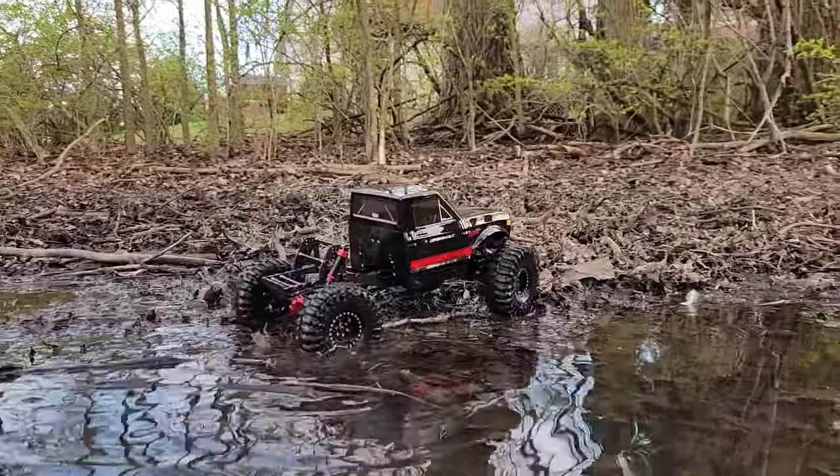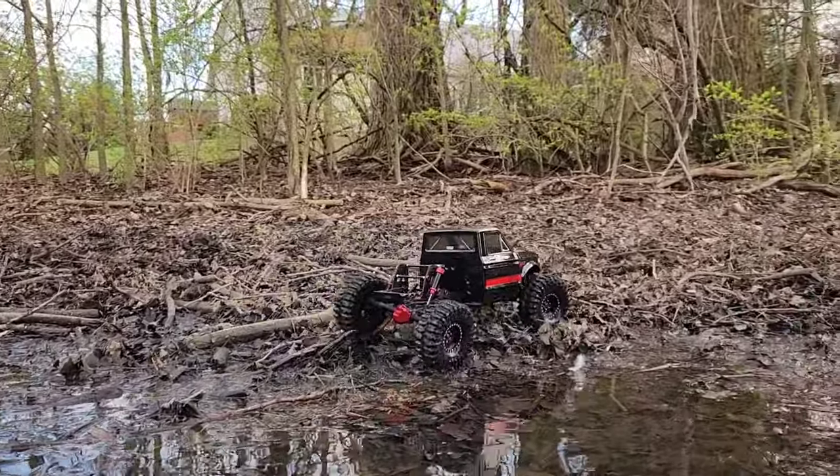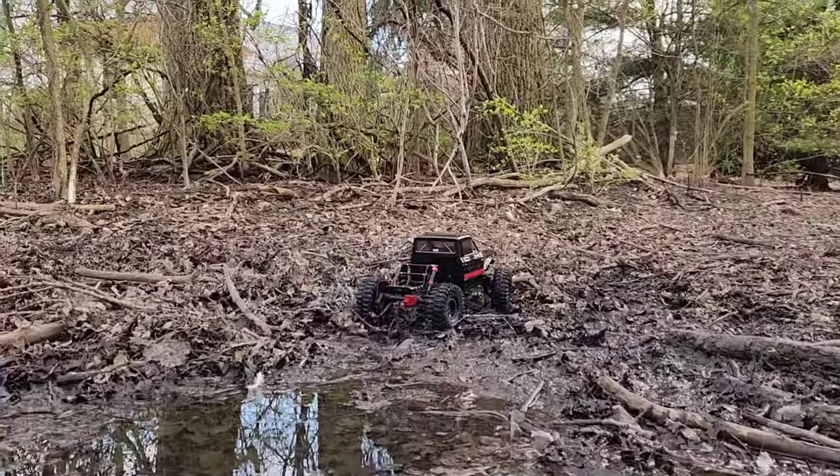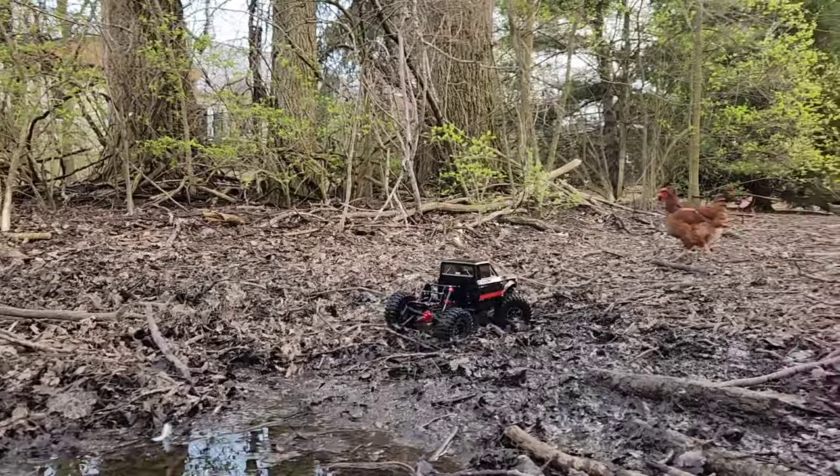Evidently the receiver's waterproof — it was underwater and it's still moving. All right, that was really cool!